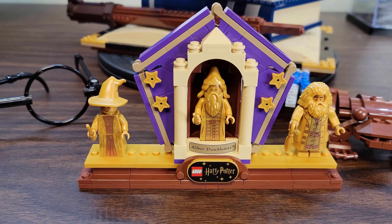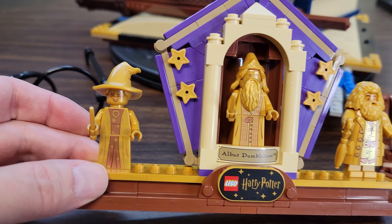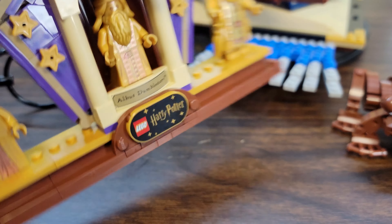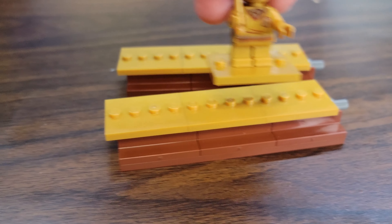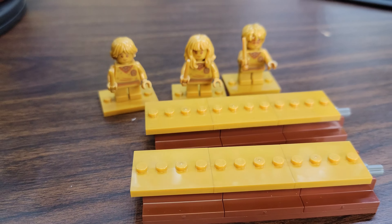We've got the 20th anniversary gold figures on display here. Albus Dumbledore is done up like one of the wizard cards that come with the chocolate frogs. We've got the Lego Harry Potter logo, Professor McGonagall, and Hagrid with his little umbrella wand — super cool. 20 years of Lego Harry Potter. They also have you build these extra display pieces, which I think are meant for putting your Harry, Hermione, Ron, and all the other 20th anniversary figures onto. These are probably the only three I'm ever going to get. It's a pretty cool way to add them to the set.